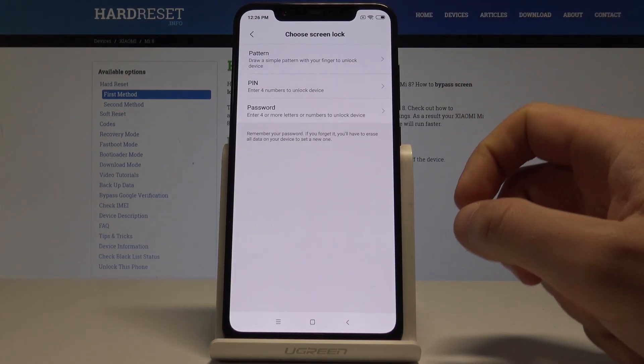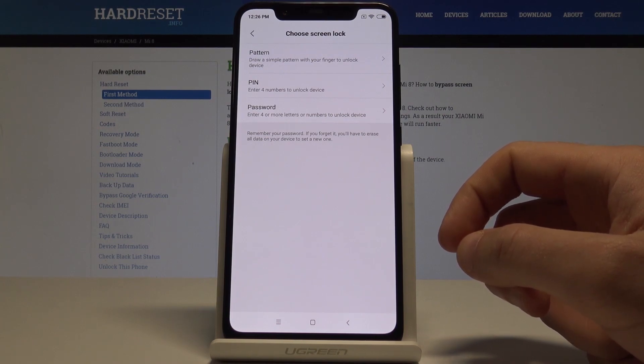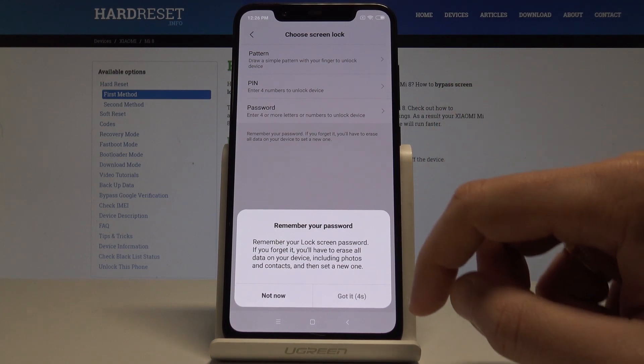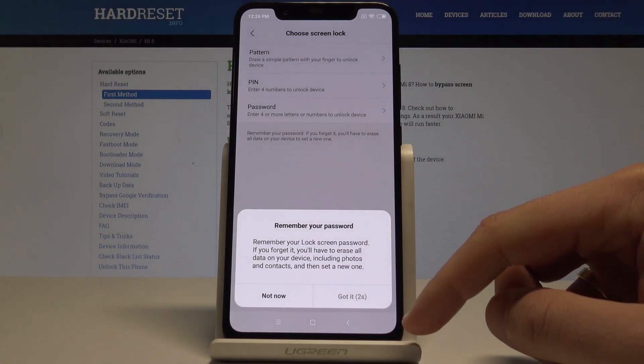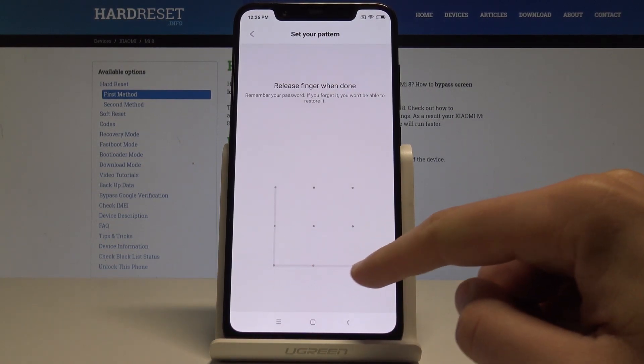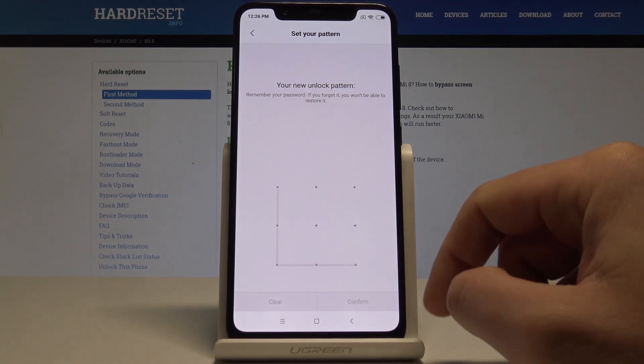Tap Add Fingerprint. Before you add the fingerprint, you need to set up a backup method — it could be pattern, PIN, or password. In my case, let me choose pattern. Read the information and when you are ready, tap Got It. Now let's draw your unlock pattern — do it twice for confirmation.